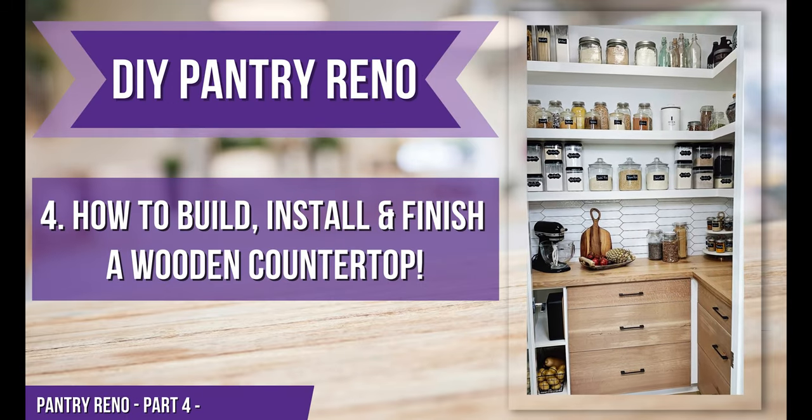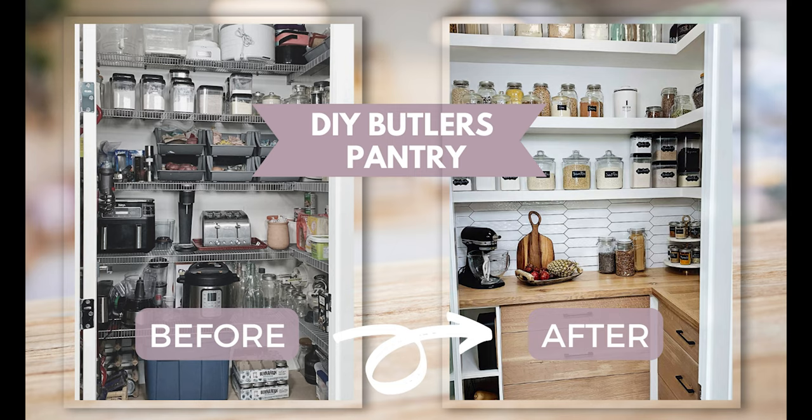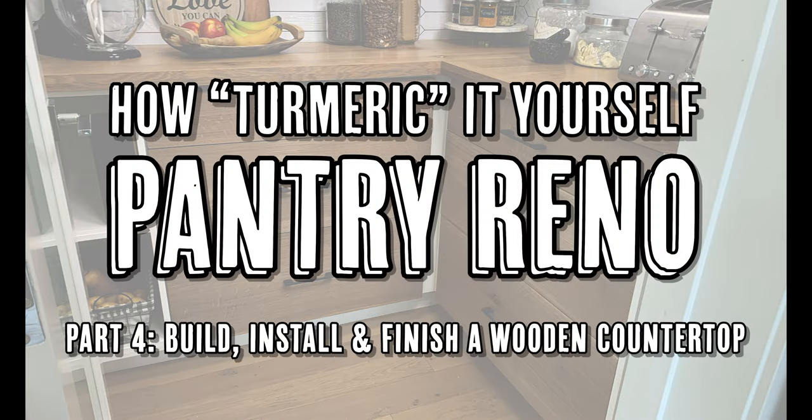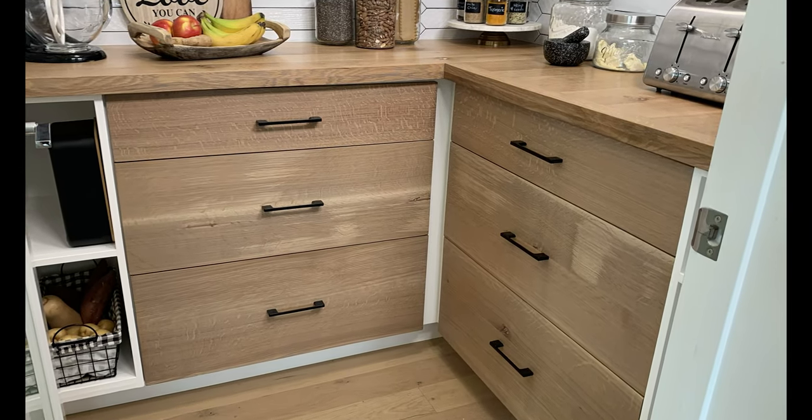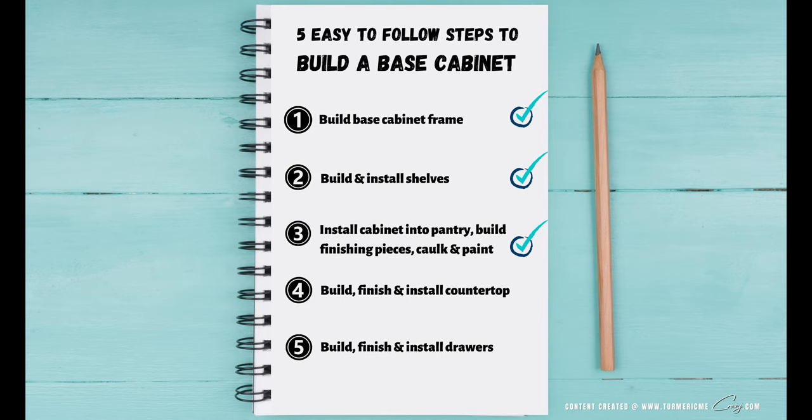Let's turn that corner pantry into a beautiful butler-style pantry. In this video we're going to show you how to build, install, and finish a wooden countertop with a faux front to make it look like it's inches thick. This is the fourth step in building a base cabinet.